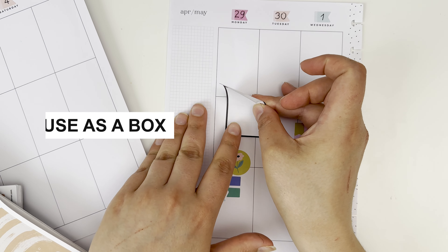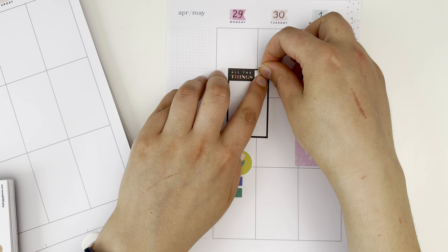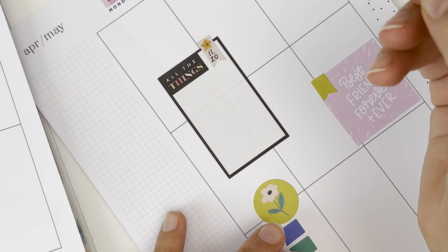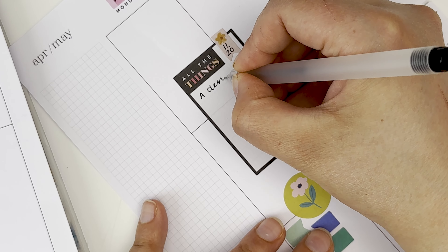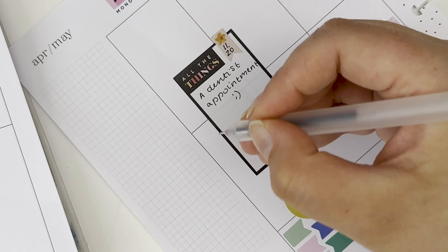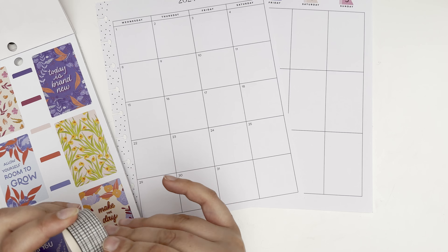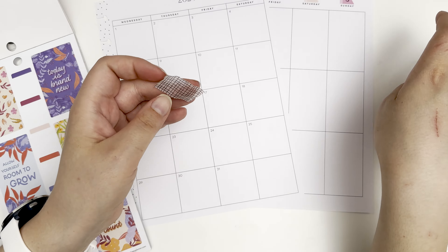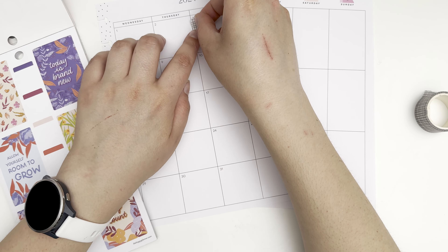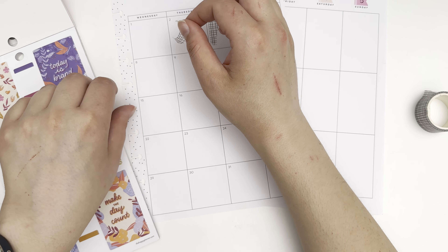Of course let's not forget that you can actually use them as fun little functioning boxes. If it's a small one you can note down some sort of a stat for the day or the time of your appointment. You can use the little one over the regular box sticker and that way again get a 3D effect — it can say the time and then below you can note your appointment down, or you can just use them for some sort of a stat like the number of tests that you took that day.